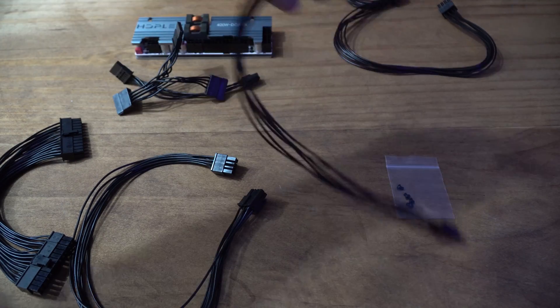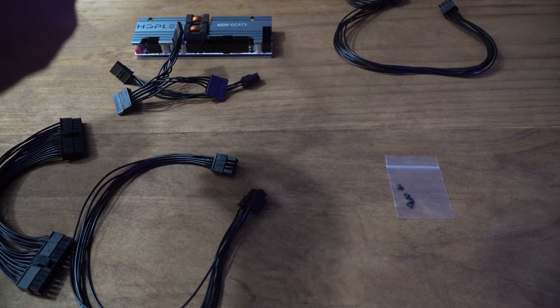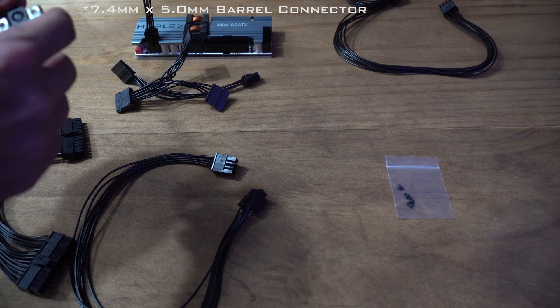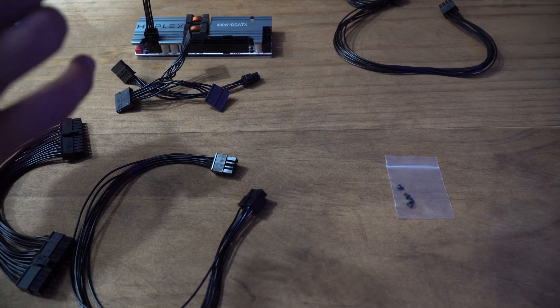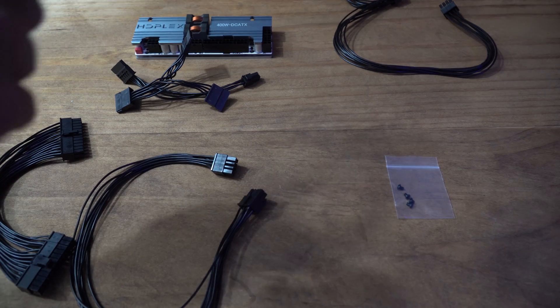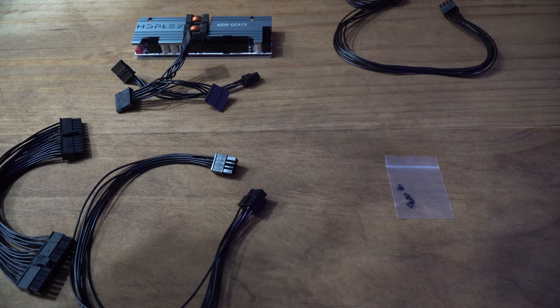The last cord is one that's fairly particular to HD Plex. It plugs in right here and has a 7 millimeter by 5 millimeter barrel connector at the other end, so you can connect an AC adapter to this side for your AC-to-DC conversion through some sort of power brick. This connection is typical of a Dell power brick. I'll link the AC adapter I'm using in the description below.